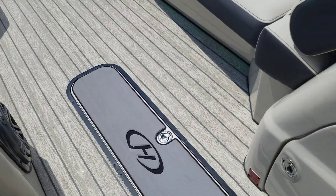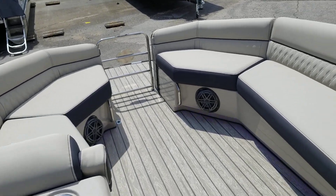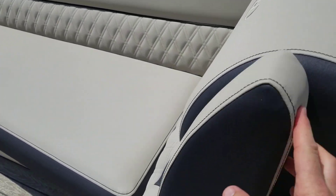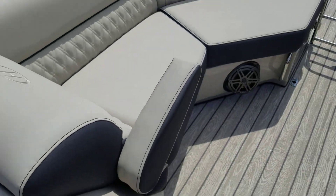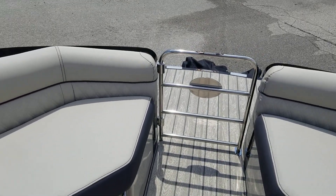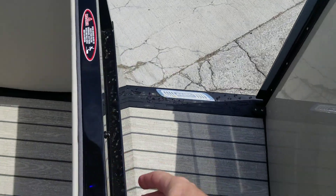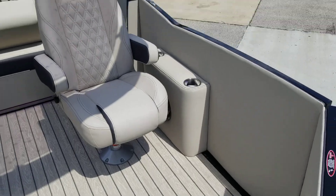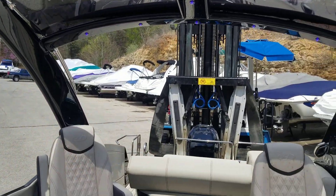Walking forward, you can see more in-floor storage and under-helm storage, as well as underneath all of these seats. You'll also notice that the armrests flip down for added comfort and convenience. There's a front entrance gate as well as a side entrance right here, and finally you have the top with the incorporated bimini as well.